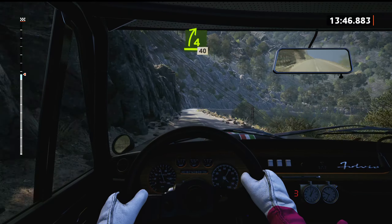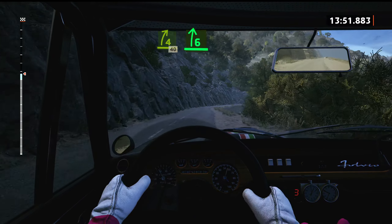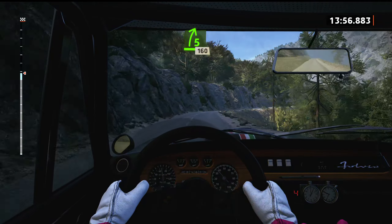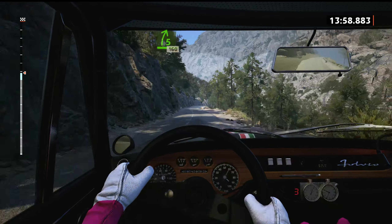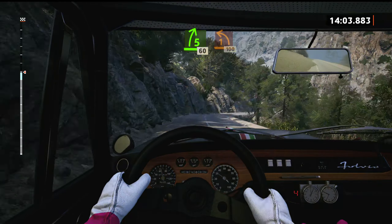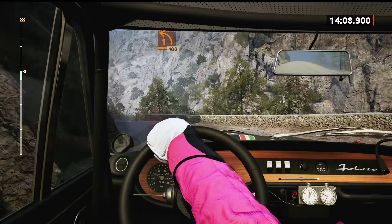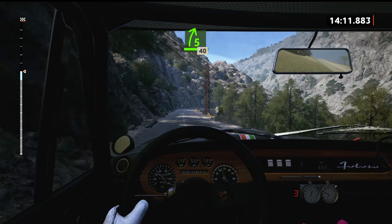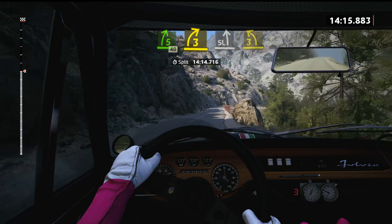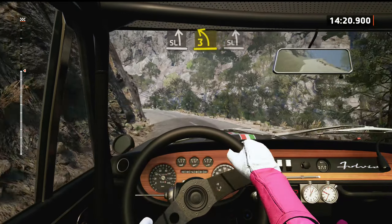4 right sharp, 1, 10. 5 right sharp. 6 right, very long. 5 right short, 1, 10. 60, 5 right, over bump, slowing. 60, 1 left, 100. 5 right, brake. 40, 3 right, tightens. It's a slight left. It's a 3 left. And slight left, half long.